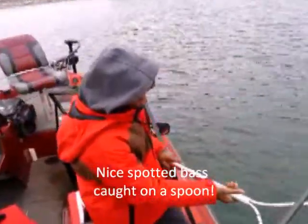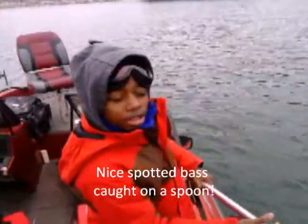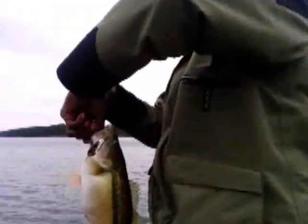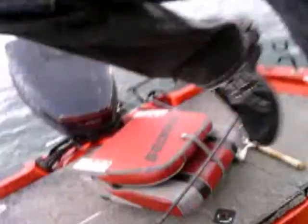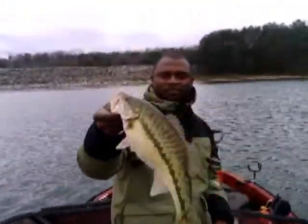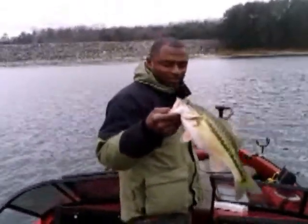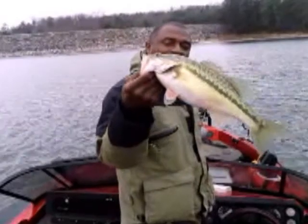My dad just talked about giving spoons a go. I got this one on a silver spoon — kinda dark out here. I got this jig on a silver spoon, red eyes. Caught it on my new fishing rod. Check that out.